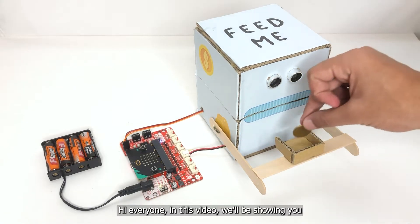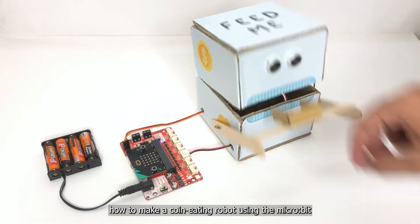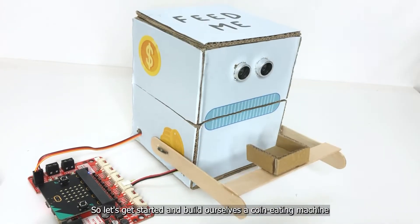Hi everyone! In this video we will be showing you how to make a coin-eating robot using the micro:bit. This little guy is perfect for saving up your spare change, and it's so easy to make, so let's get started and build ourselves a coin-eating machine.